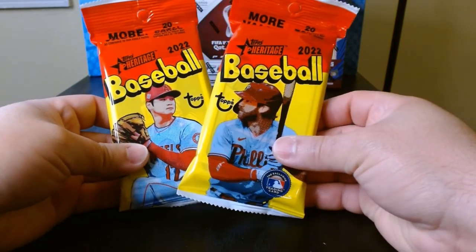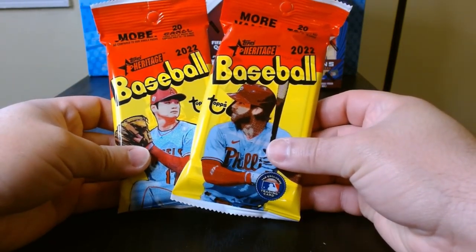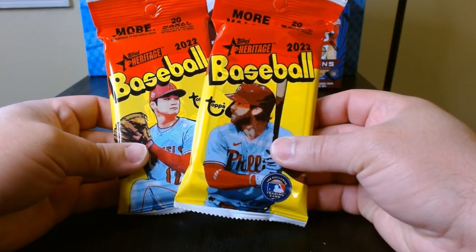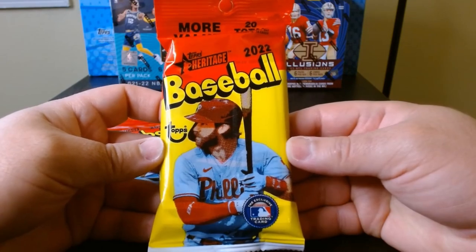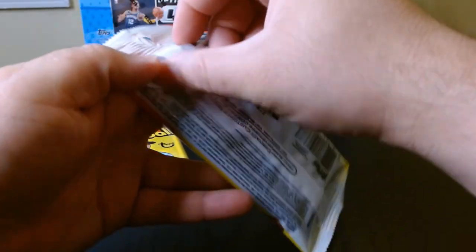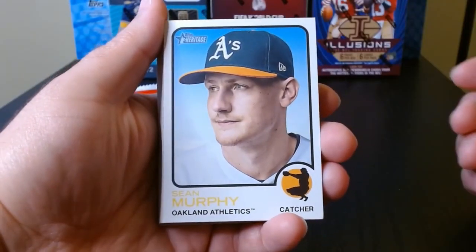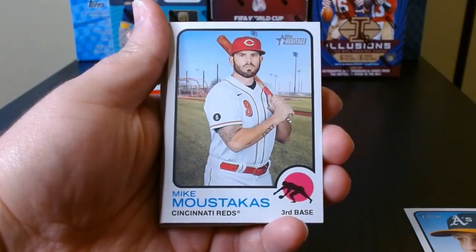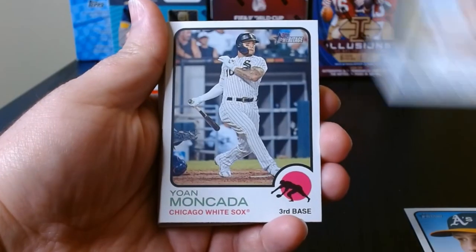We're gonna keep this one nice and easy — 2022 Baseball Heritage fat packs. Let's see what we can get. Pack number one, let's open the Harper pack and see what's in this bad boy. These are always cool looking because they got that retro look.